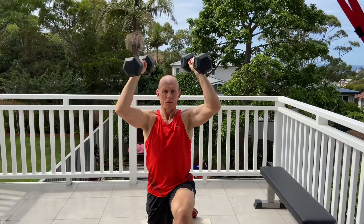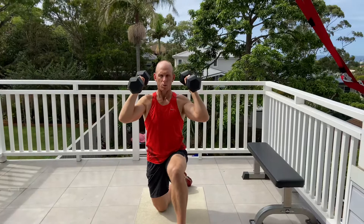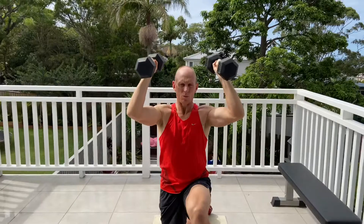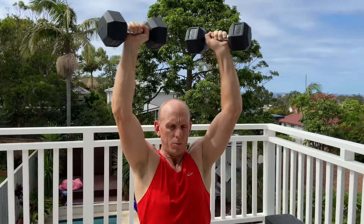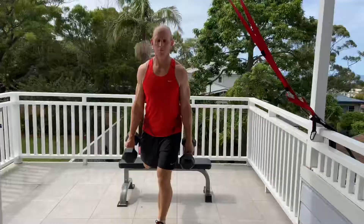Next upper body is the dumbbell twisting shoulder press. Bring them down where the dumbbells are going forward. As we push up, we rotate them so the hands end up facing forward. Slow it down, stop at ear level, pause for two seconds and drive up. I've got a nice solid kneeling position so there's no pressure on my lower back. Eight reps once again, super slow. One of the harder ones because shoulders are our weakest upper body muscle group.